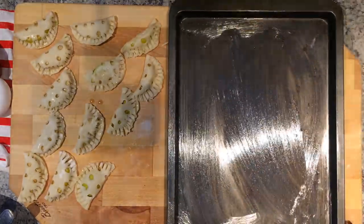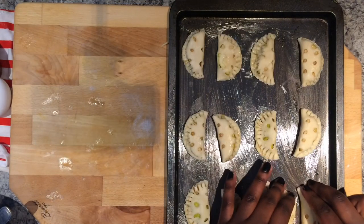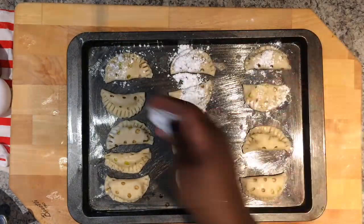Preheat the oven to 350 degrees and place the sealed dumplings onto a greased baking sheet. Sprinkle some icing sugar, then bake for about 20 minutes.